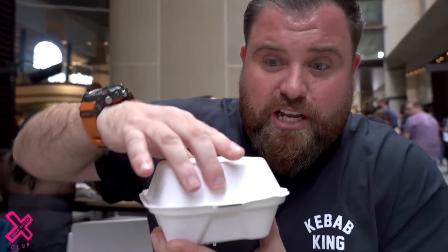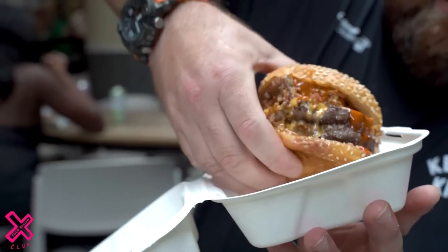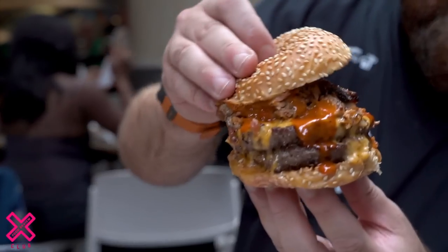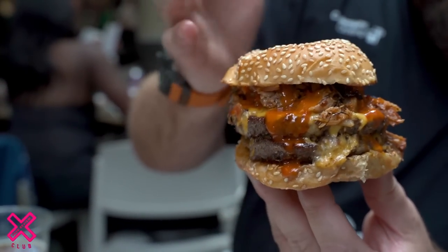But guys, this is a special, special burger. We've driven about an hour and 40 to get this. Bleaker Burger, Rib Man meat, his sauce, double patty. Let's get into it.